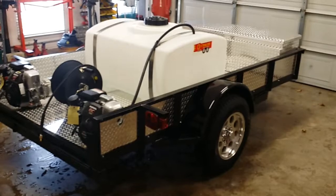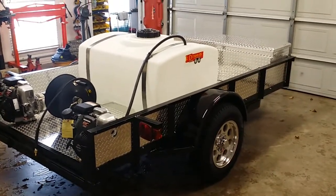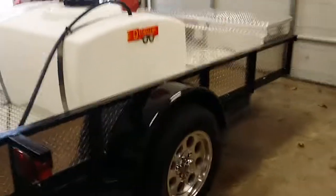It's got a little bit of bling on it. It's got the dime plate aluminum floor, dime plate aluminum side panels, and the dime plate aluminum storage box up front. Has some real nice eight hole aluminum wheels on it — very professional looking unit.